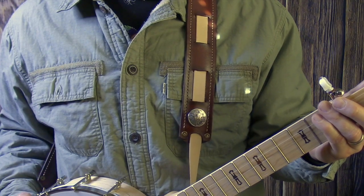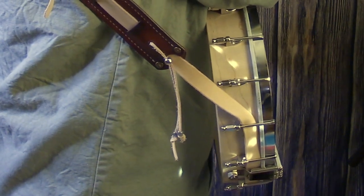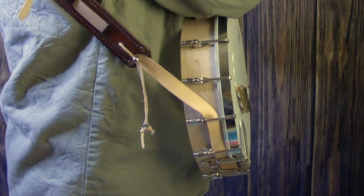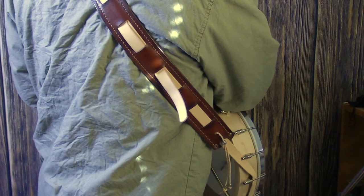Then it just continues up and over the shoulder. On the bottom I weave the strap underneath the tailpiece, then past two more clamps and out into the pad itself. I put some accents down here as well, and then the pad just continues up and across the back.